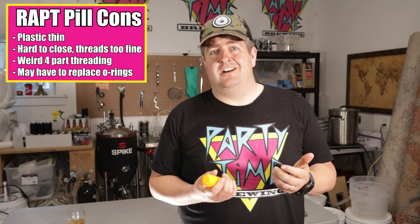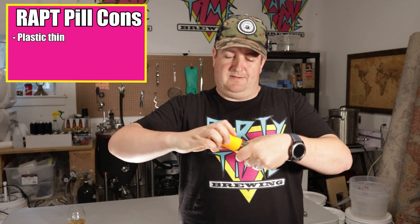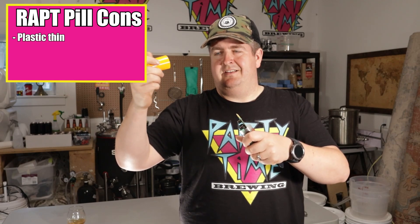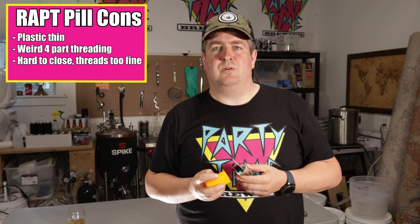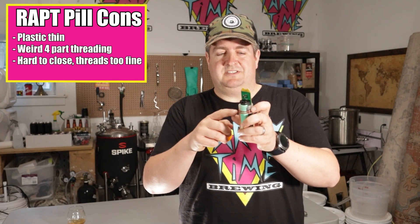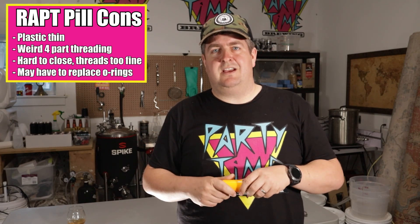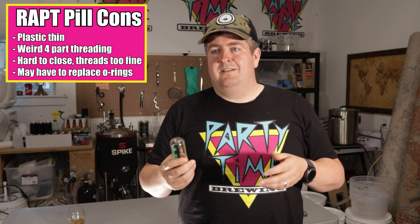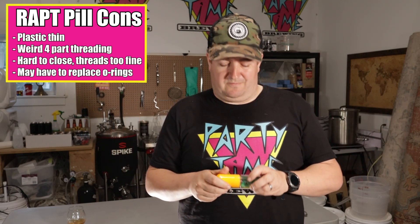Finally, the cons of the Rapt Pill. The plastic is a little flimsy — it's pretty good around the edges but it's half-width near the end. I really don't like the way it's threaded; if it were threaded normally or more coarsely it would be a lot better and you'd get a better seal. With the two o-rings, there may be a possibility you'll have to replace those in the future. Eventually you'll be able to buy different colored cases for these, so you could have a blue one for your high gravity beers and an orange one for your lower gravity beers.